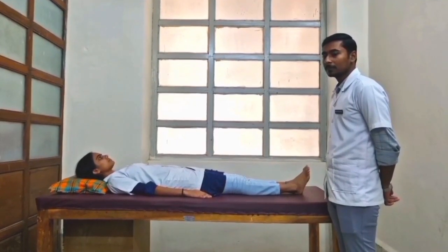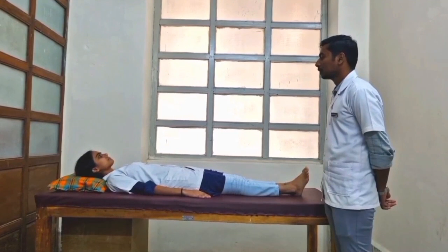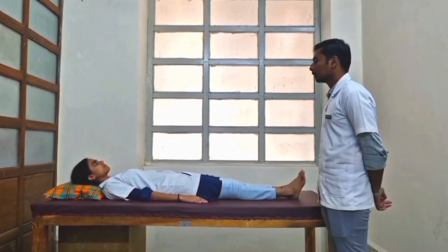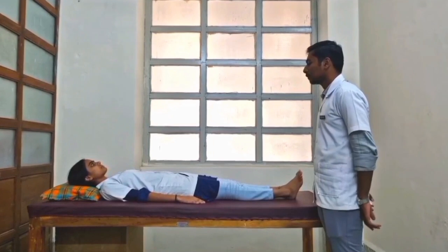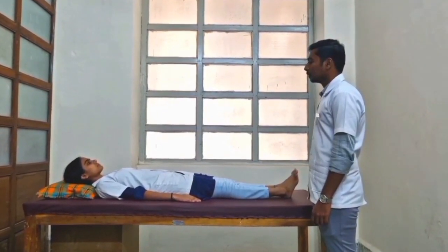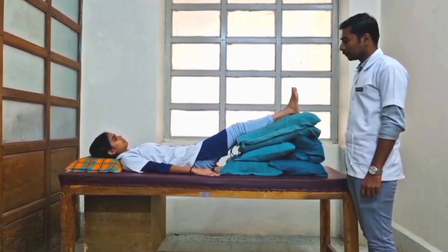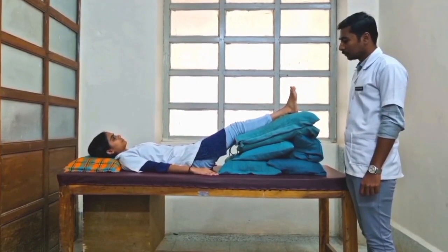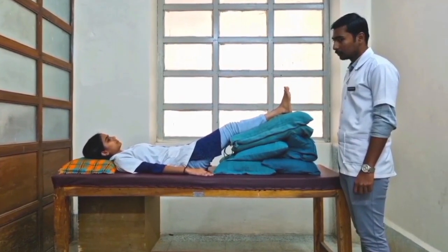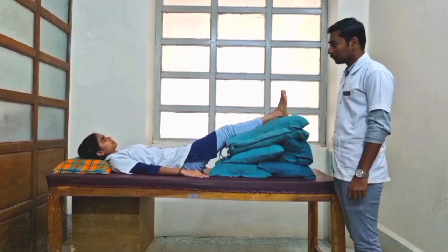Let's demonstrate Berger's Test. Patient position: supine lying with knee extended. Therapist's position: standing beside the patient. Procedure: the examiner passively elevates the patient's leg at 45 degrees for 3 minutes. If the foot blanches or begins to pale, or prominent pain occurs after the elevation, this indicates the test is positive for poor arterial blood circulation.